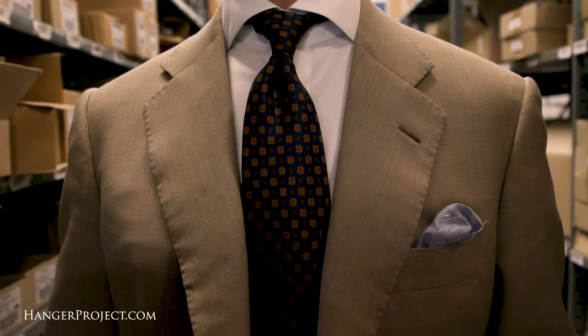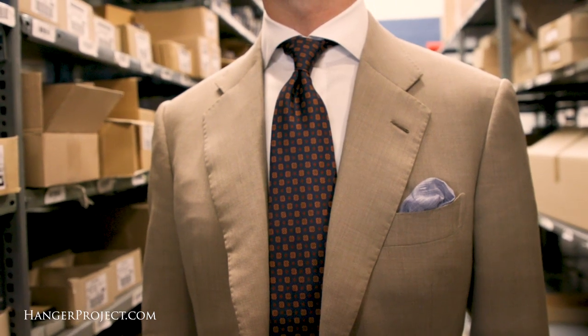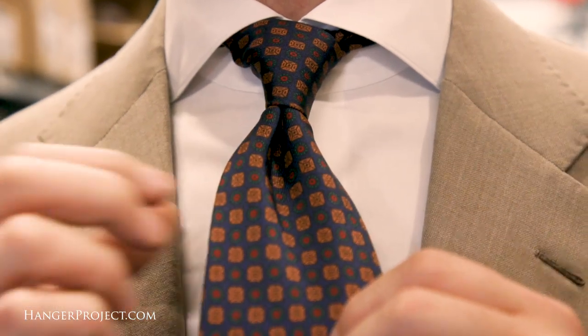In today's video, I'm wearing one of our new Kirby Allison Sovereign Grade Ancient Madder ties. This is a Macclesfield in a dark navy — a beautiful tie that goes exceptionally well with this light tan suit I'm wearing. Our Sovereign Grade ties feature a beautiful hand and tie a beautiful knot with a nice rebound. I've got a Seminole Godard woven linen pocket square, and I'm wearing a pair of our Kirby Allison Small Dot Melange dress socks.